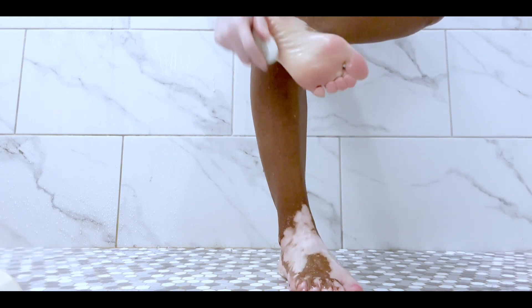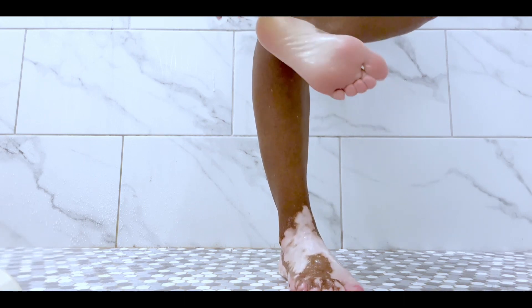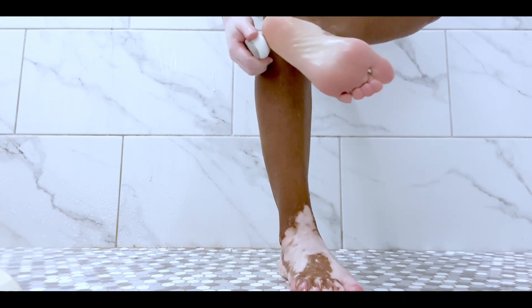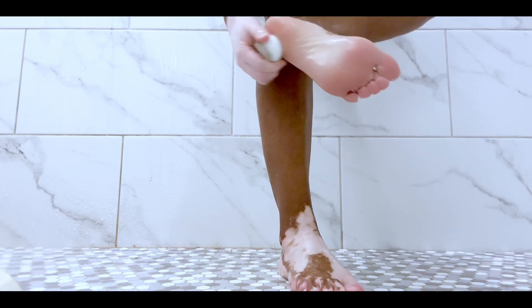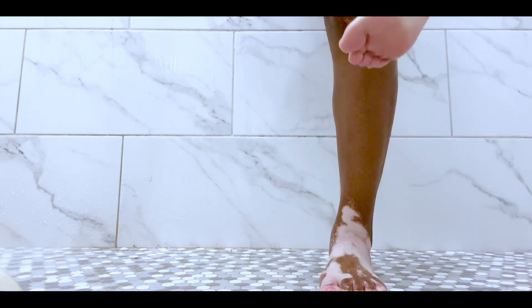The cheese grater didn't get everything, so I go over it with this tool to help with the smoothness. And there you go — that problem area once again. Oh my goodness, if y'all have any advice on how to get rid of that problem area, leave a comment down below.